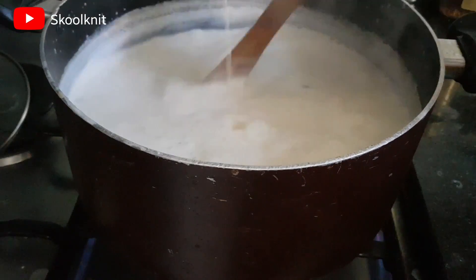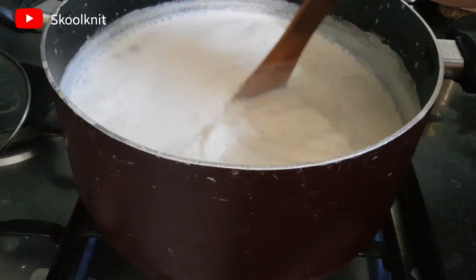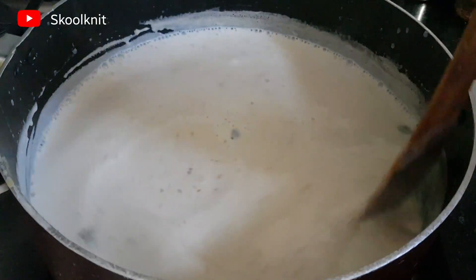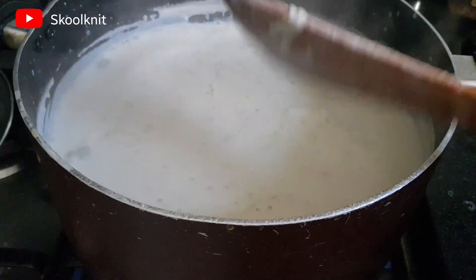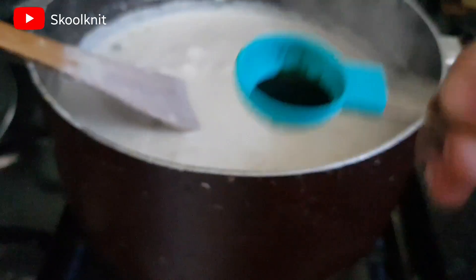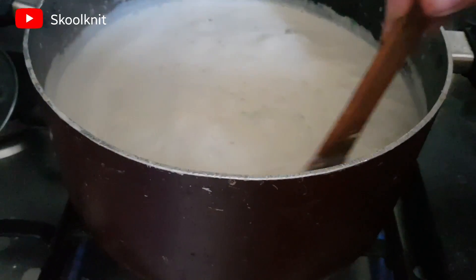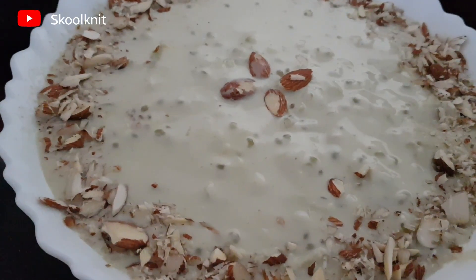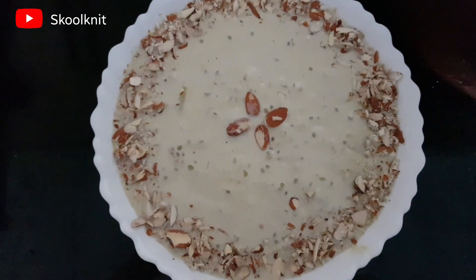Add the custard mixture to the kheer. Now add ice cream essence, or if you can't find that, you can add vanilla essence. The green color is again optional. Add around two pinches of saffron and garnish with chopped almonds or any other dry fruits. I hope you've liked our video — don't forget to like, share, and subscribe, and press the bell icon. Assalamu alaikum.